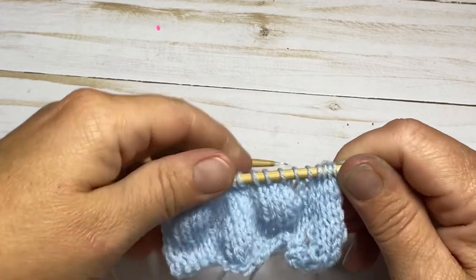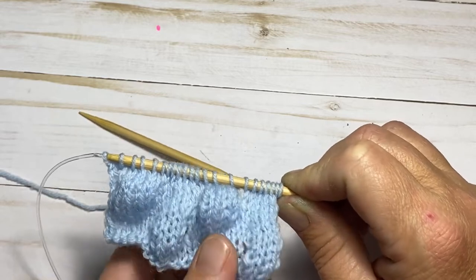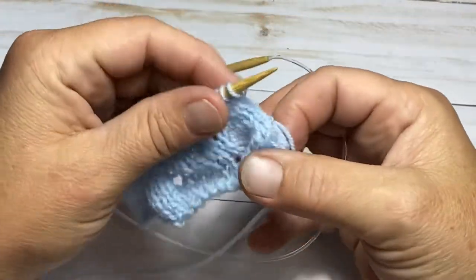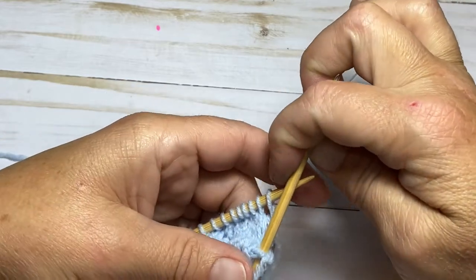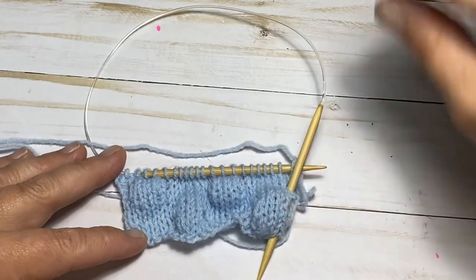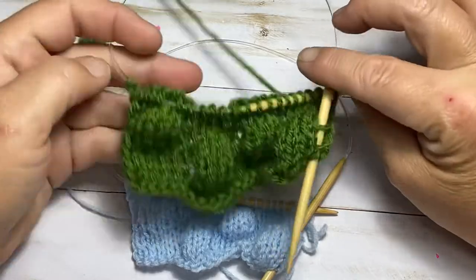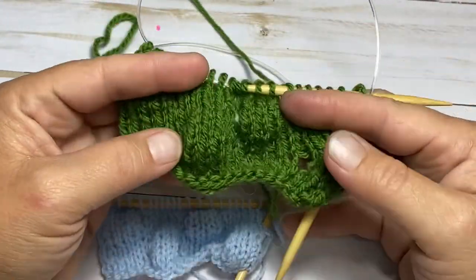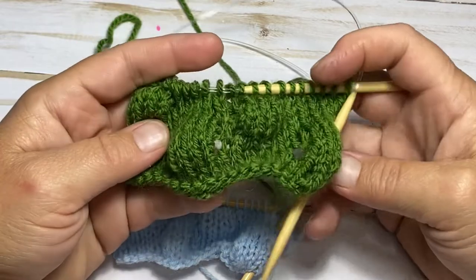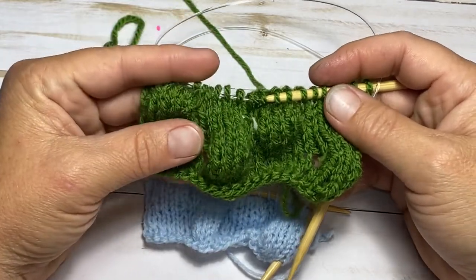To continue the pattern you just repeat those eight rows. Here we have samples in blue and in green — lots of fun to do. The pattern is very simple with only two of the eight rows actually working the part that creates the effect; the rest is just your standard stockinette — knit the front, purl the back.